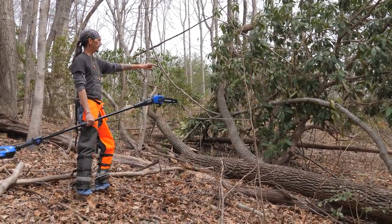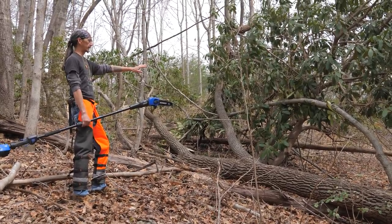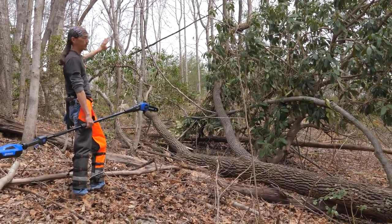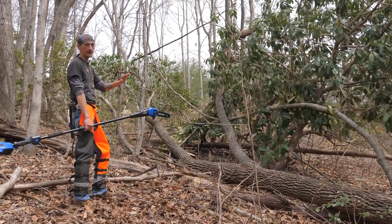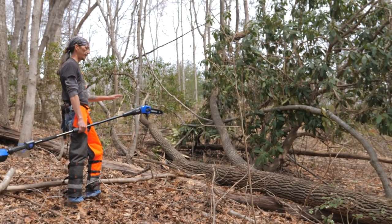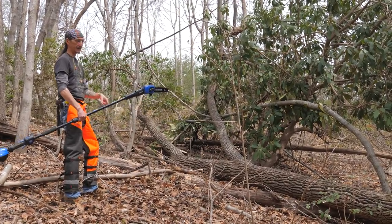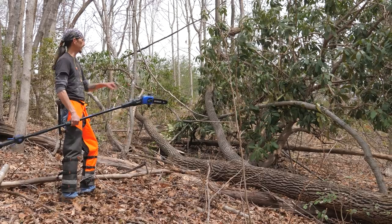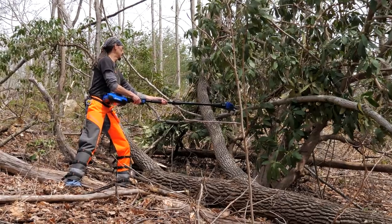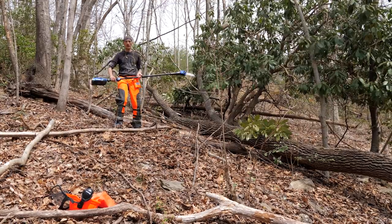The tree has fallen on a rhododendron and bent a sapling over — that sapling is very springy and you don't want it releasing and hitting you. Go up the tree and look for any saplings it's fallen on and get all that out of the way so the log is just laying on its own without holding anything springy. I'm going to take this out with the pole saw — staying far away from it is the exact reason I have the pole saw.